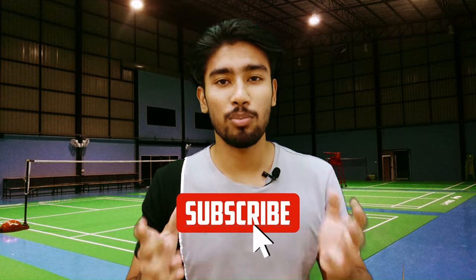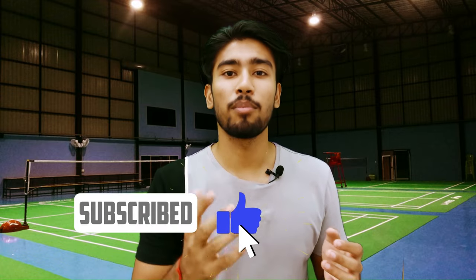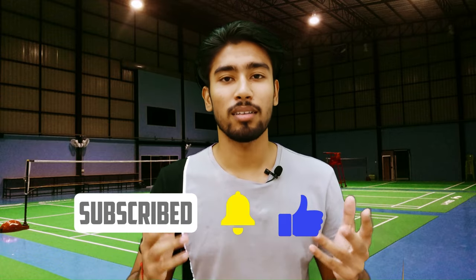That's the end of the video. I will upload more videos like this to help you improve your game. We have also completed 1,000 subscribers on this channel — please subscribe and support if you are new. I am Arpit, a strength and conditioning coach. Thanks for watching.